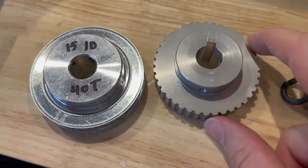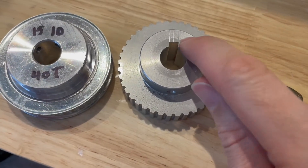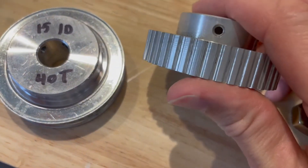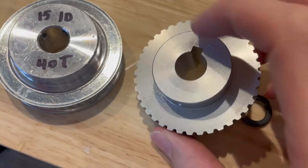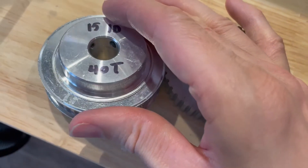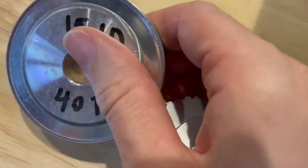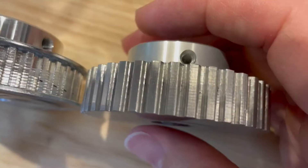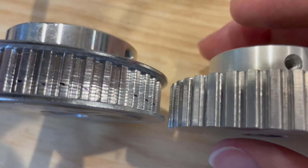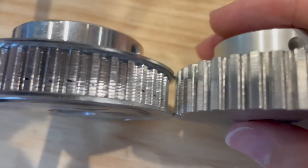Here are the two pulleys side by side. This is the BBman, this is the one from eBay. I cut in the keyway on my own. They're both turned on a lathe. Here are the teeth — the BBman's on the right, eBay's on the left. The teeth definitely look better on the BBman, but both of them are kind of rough.